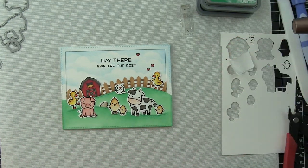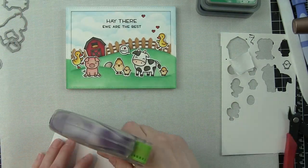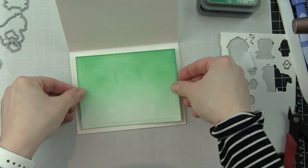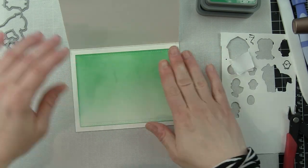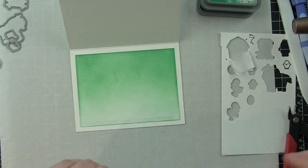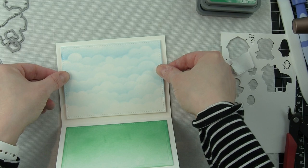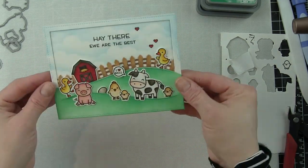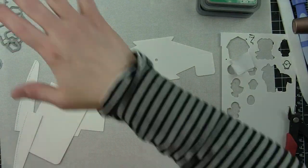Off screen I die cut two rectangles using the largest of the small stitched rectangle dies and inked them up to mimic what's on the front of the card. The bottom part is inked with Lucky Clover and the top rectangle was stenciled with Salty Ocean ink and a mini cloud border — it totally mimics the front because I want it to mimic what's going on with the pivot pop-up.